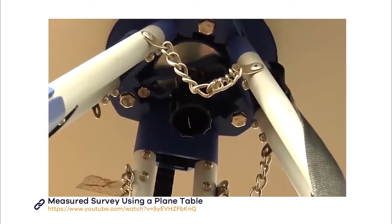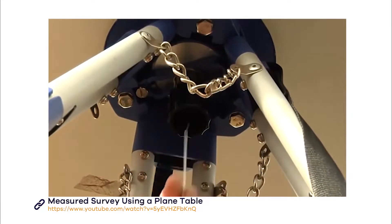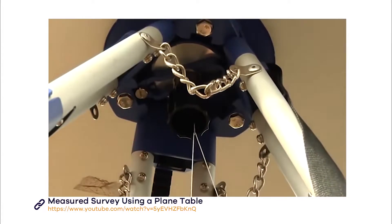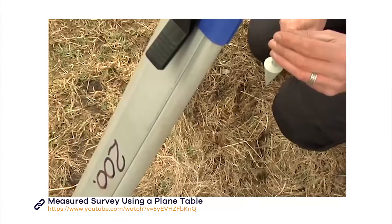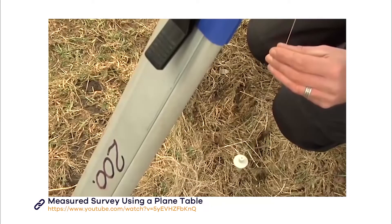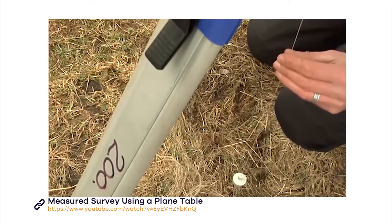Now you need to mark the centre point below the table. This represents your station. The marker means you can easily relocate your table if it is moved by mistake or if you need to add to your survey at a later date. To mark this point, attach a plumb bob to a line and hang it from the hook which you will find under the tripod.